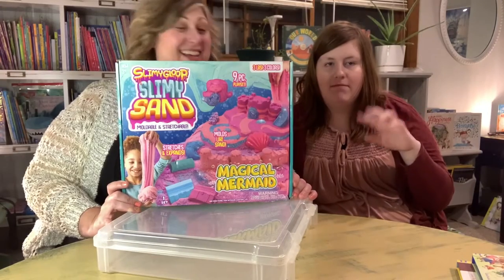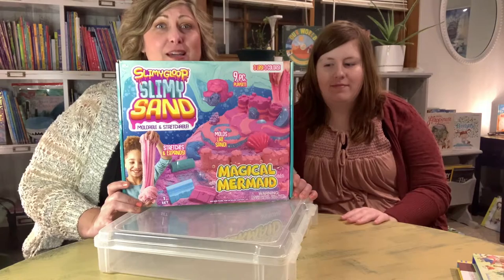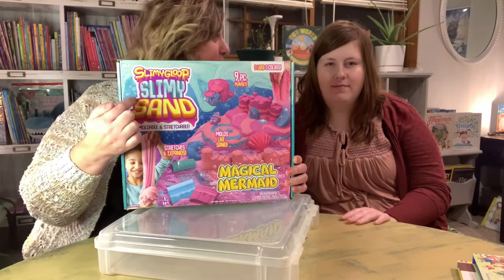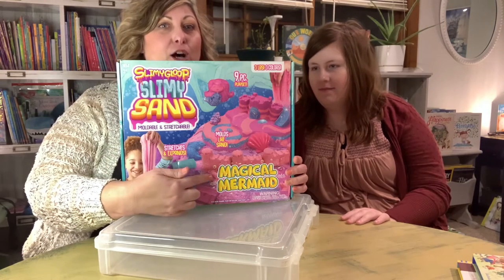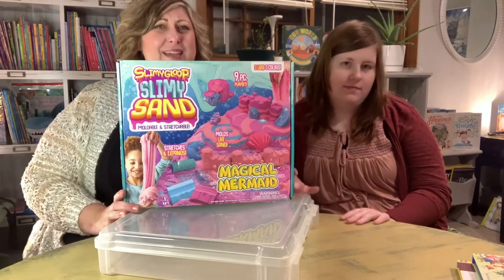Hi, it's Amy and Lisey. Look what we found: slimy goop, slimy sand, magical mermaid. What do you think about this, Lisey?